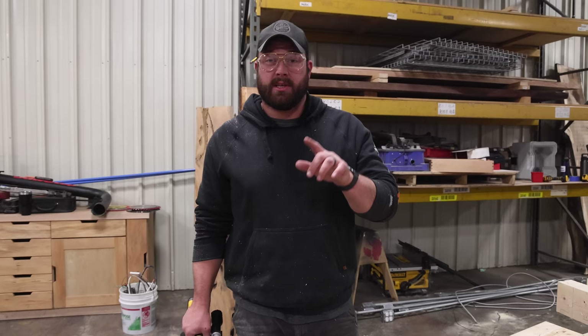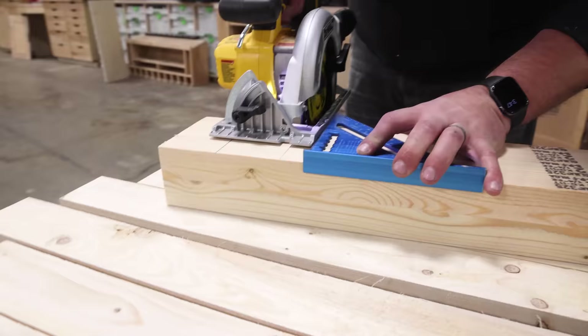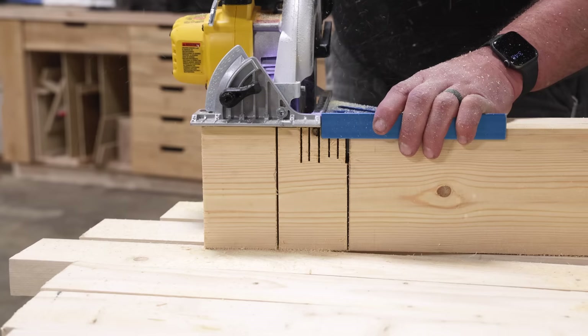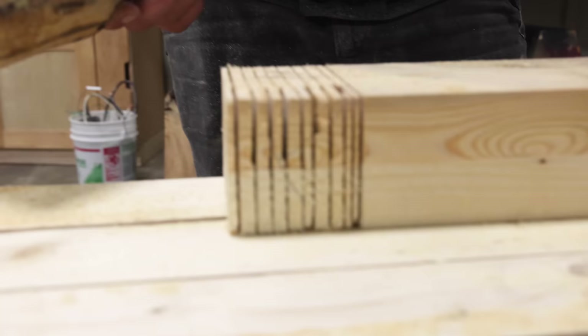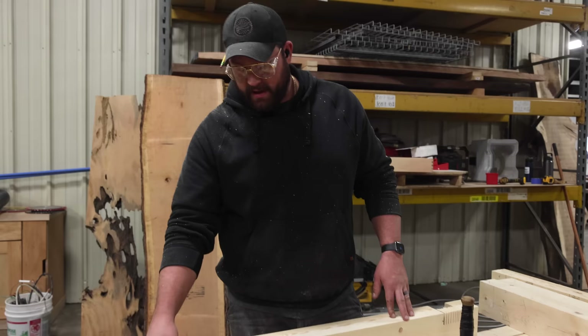Here's the hot tip: you want to start with your outside lines and then come back in and quickly remove the middle. You can see I'm lining up my square with the saw blade right on the inside of the line — if you leave the line, you'll have something to work to. Now this is the fun part — everyone loves breaking out all this material. As I removed that, it ended up being the exact width of the two-by material we used for the glue-up, so it just broke right there at the seam.